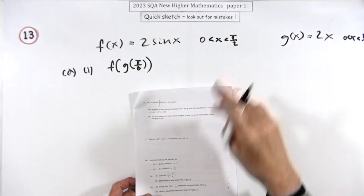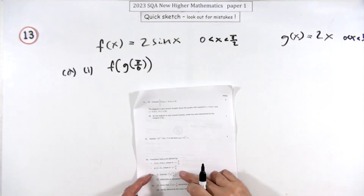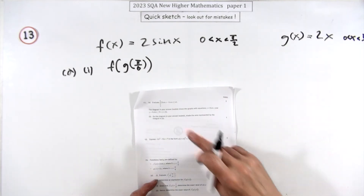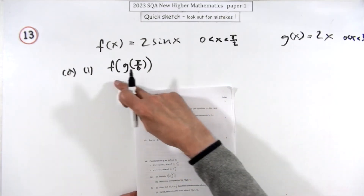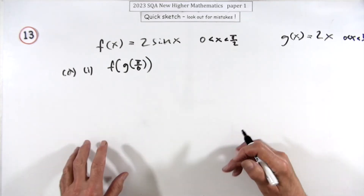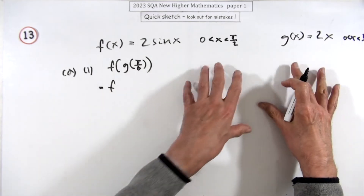Number 13 then — the last one in paper one, seven marks. Functions of functions: you've got a little trig one here and one that just doubles it. What you do first of all is evaluate f of g — so it's just evaluate for a mark. Then the second part you just get the formula for it, which you could do the other way around. In this part it's probably a bit quicker to get the formula and then pop in the formula.